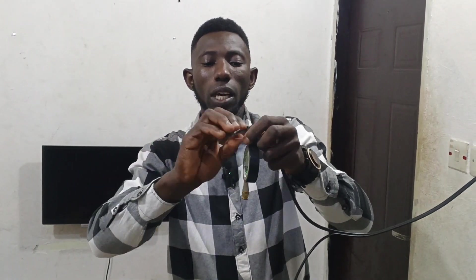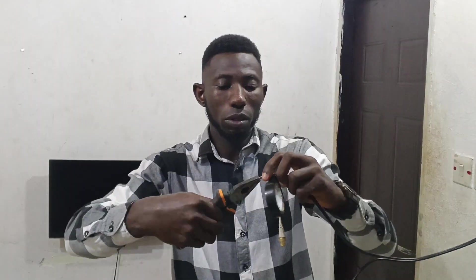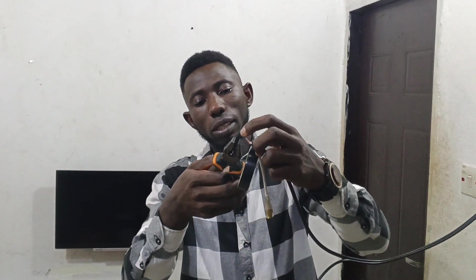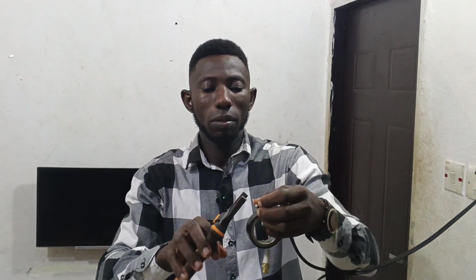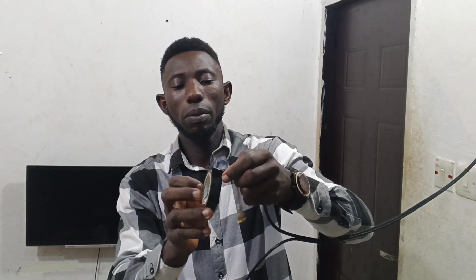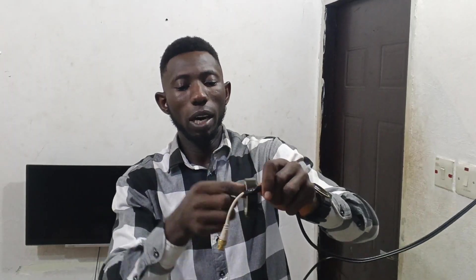Then connect the positive to the positive of the cable. You can also use pliers — that is the more professional approach. Make sure the two connections are separated. Continue wrapping with electrical tape. Then fold the connection neatly to give a good, clean finish. I have successfully connected the BNC connector that will be connected to our camera.